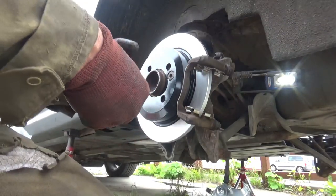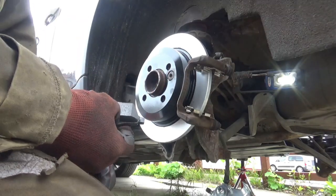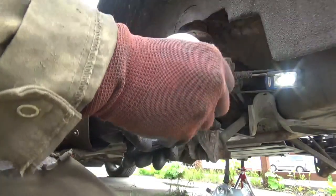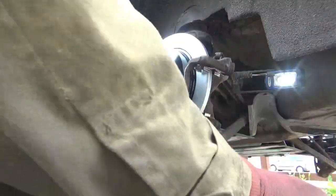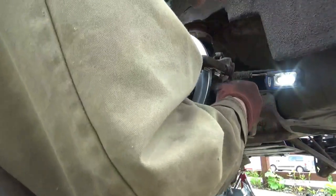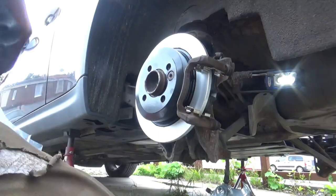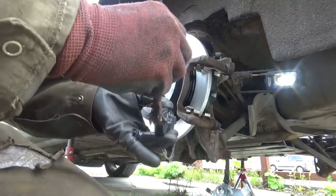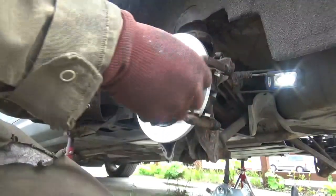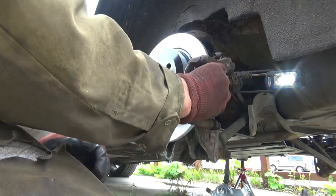Right, next you want to get your pads in. Now there should be a sensor on this wheel but I've done away with it and I don't have any warning lights on in the car either - I've tricked it because I think the sensors are a waste of time. So if we just pop the pads in place. I like to just put a little bit of copper strip in the bottom of the feet here, just to help them slide.